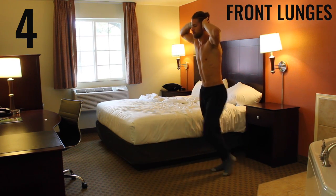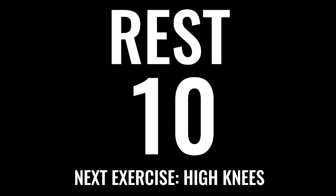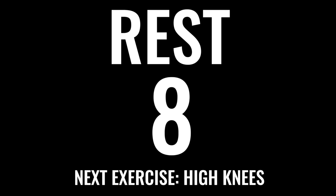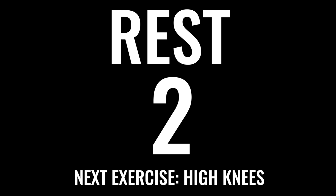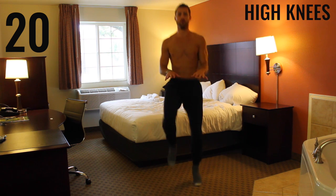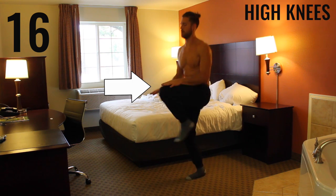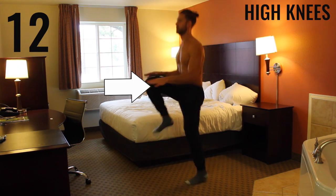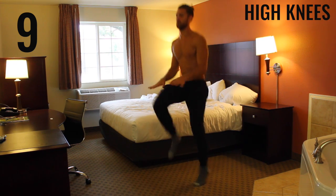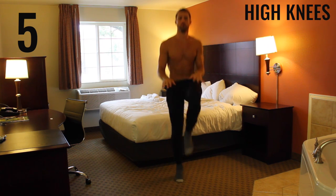Rest, take a deep breath — in through your nose, out through your mouth. Get ready for the next exercise: high knees. Really focus on exploding those knees up. What I do is put my hands about waist level so every time I'm aiming at slapping my knee against my hand — that way I can make sure I'm getting my knees up and staying explosive, making this the most effective exercise it can possibly be.